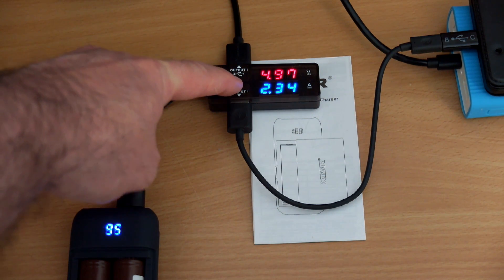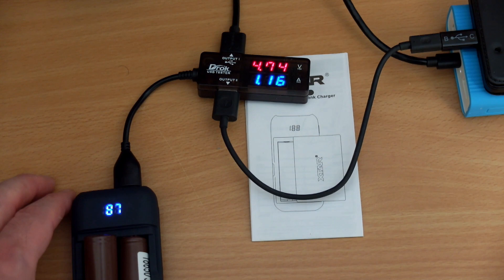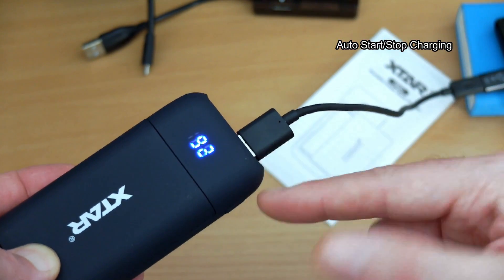I have two devices charging off of this. If I take one of the batteries out, you can still use it with just one cell — it's pretty much half of what it was. So you get about 1.2 amps with a single cell in it.